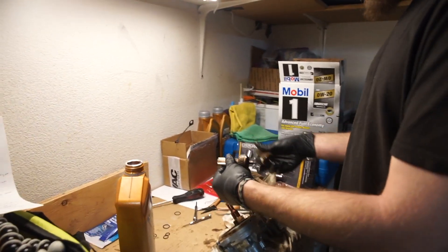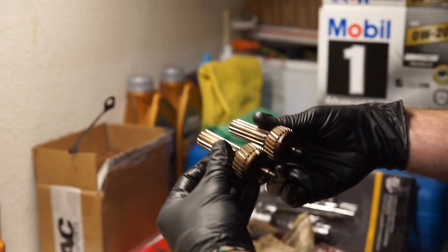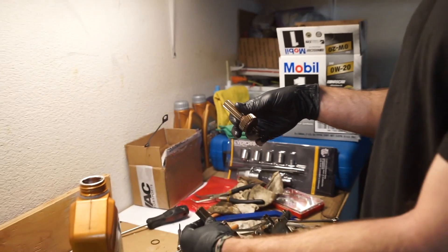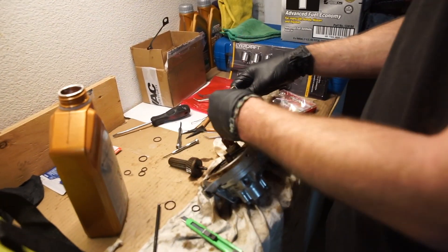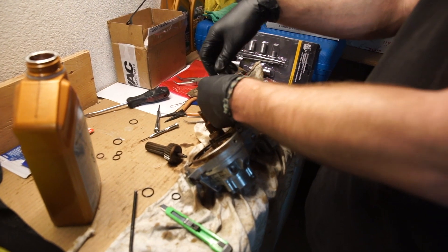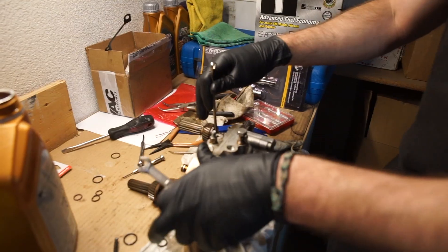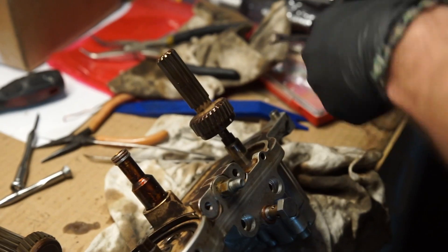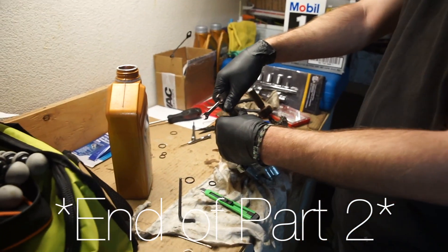Now we're moving on to the splines — remember those that you just put the rattle kit repair on. The one with the longer shaft goes on the exhaust side, and the one with the shorter shaft goes on the intake side. Remember, it's reverse thread. Take your size 7 and size 10mm open-end wrenches, hold one side, and tighten them. You don't have to put too much force since it will tighten on its own due to the reverse thread.